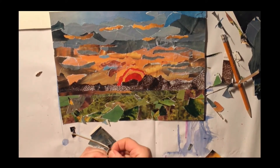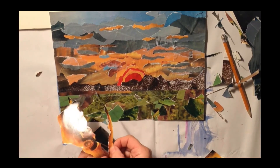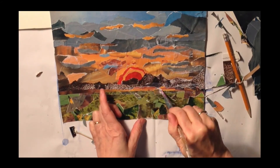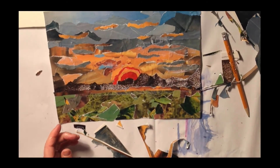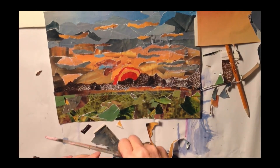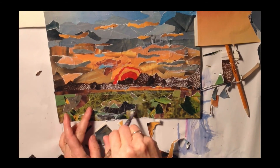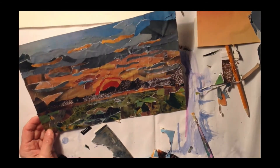We have three, maybe four levels of dimension: the sky area, the hills, the foothills from adding this small piece of gold, and the foreground. It adds another dimension to the whole painting. That green spot is bothering me, so I'll add a few pieces to hide that big blank green spot and break it up a little, because it takes away from the whole experience — all I look at is that big green spot.